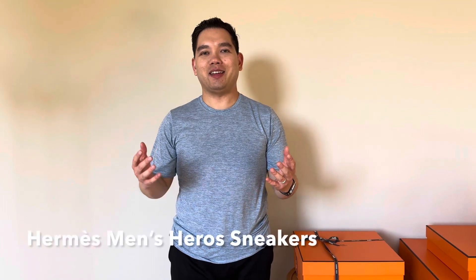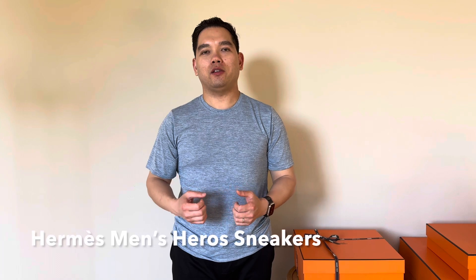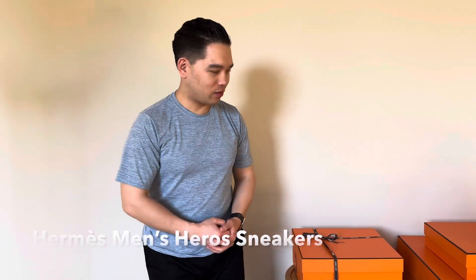Hi, Jason here, and today I have an unboxing and try-on of the Hermes Hero Sneakers. Let's get started.